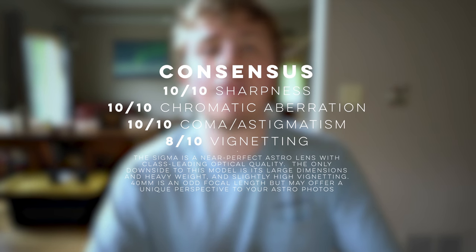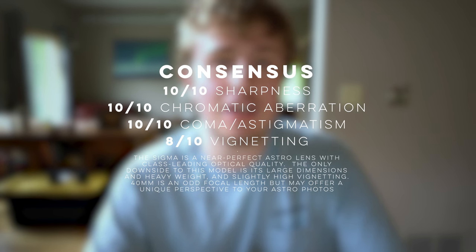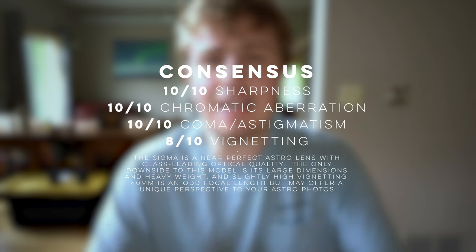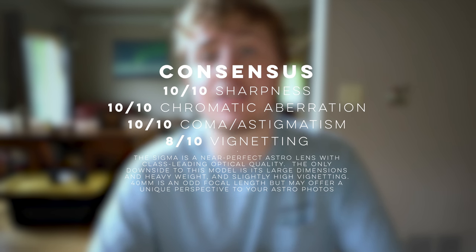If you're looking for other results relating to ghosting, flare resistance, autofocus, or anything else, I will divert your questions to reputable scientific reviews that test these categories. Overall, how does the Sigma 40mm f1.4 Art do for astro? In short, it's as good as it gets. Sharpness is amazing, vignetting is well-controlled, and aberrations are almost non-existent. My only reservation is the large size and hefty weight of the lens, which can be annoying to carry about, but for class-leading performance, it's honestly something I can compromise on.